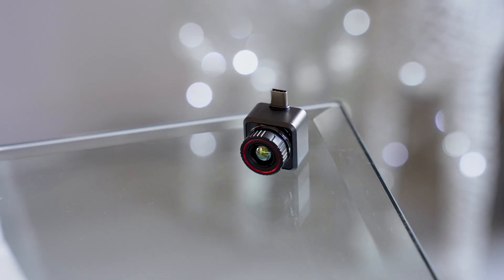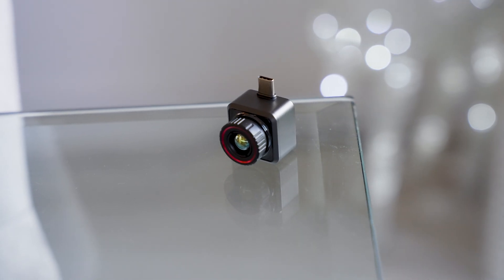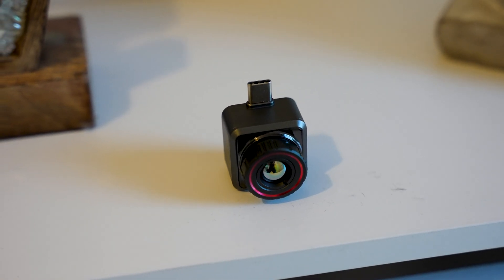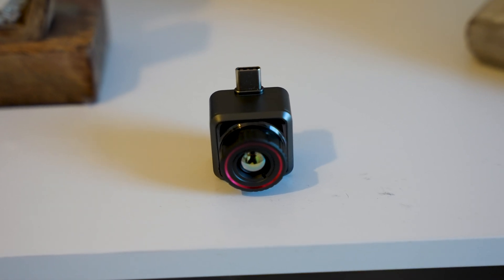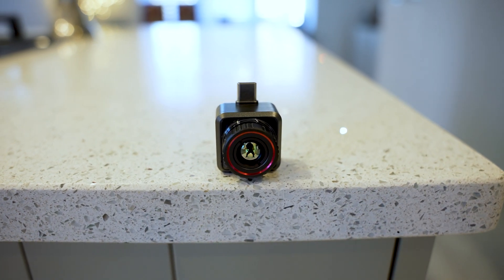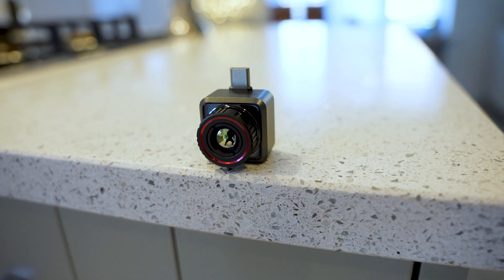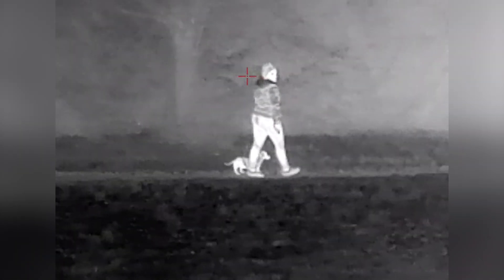It's much smaller than other thermal cameras, and since I've always got my phone on me it makes for a very versatile solution. It has ultra low power consumption, drawing less than 0.35 watts, so it doesn't have a detrimental effect on your phone's battery life. It measures any temperature above absolute zero, which is the lowest theoretically possible temperature — equivalent to minus 273 degrees Celsius. It uses a 256 by 192, 12-micrometer thermal detector, giving a nice image overall.